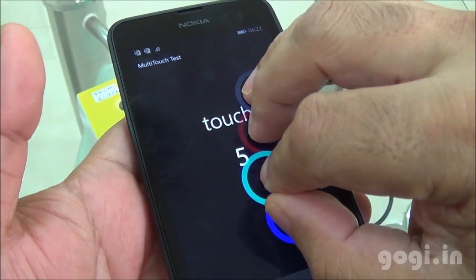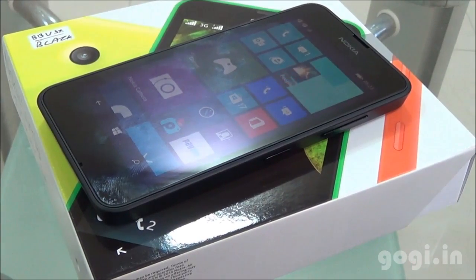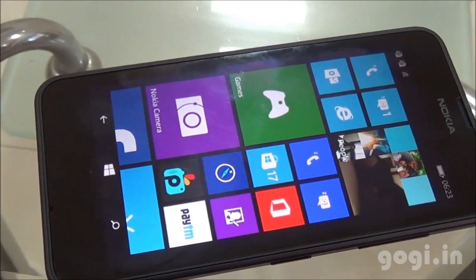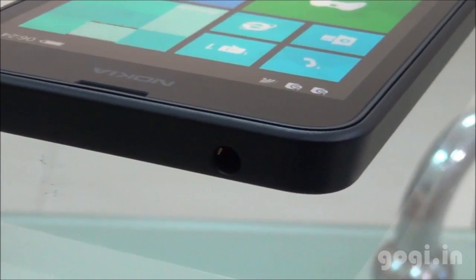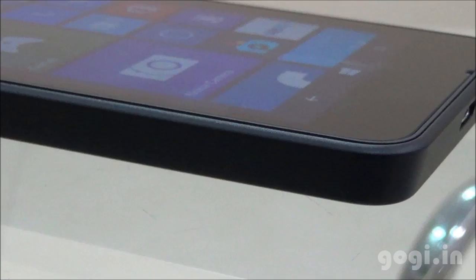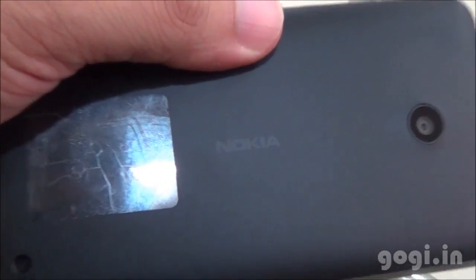This handset supports 5-point multi-touch. The Lumia 630 is powered by a 1.2 GHz Cortex-A7 Qualcomm Snapdragon 400 processor — quad-core with Adreno 305 GPU. It runs on Windows 8.1 with 512 MB RAM, 8 GB internal storage, and microSD card support of up to 128 GB. There is a 5 MP rear autofocus camera and a 1830 mAh battery. Proximity and light sensors have been removed. The Nokia Lumia 525 is still a better option. For full reviews, sample images and videos, visit the website Goki.in.